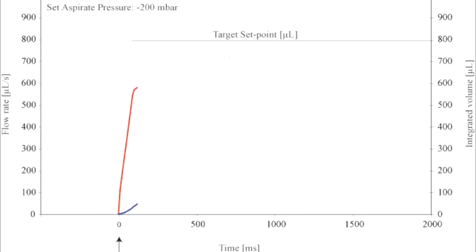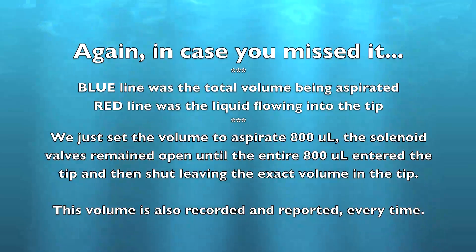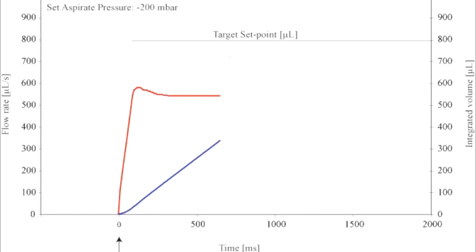In this simple graphical representation of an aspiration, 800 microliters were set as a target volume. The red line represents the flow rate at which the liquid is entering the tip according to its own viscosity and physical properties — you can see it's actually flowing in at a rate of about 550 microliters per second. The blue line represents the total volume entering the tip. All we did was set the volume to aspirate 800 microliters; the volume was aspirated until 800 microliters actually entered the tip and the solenoid valve closes.